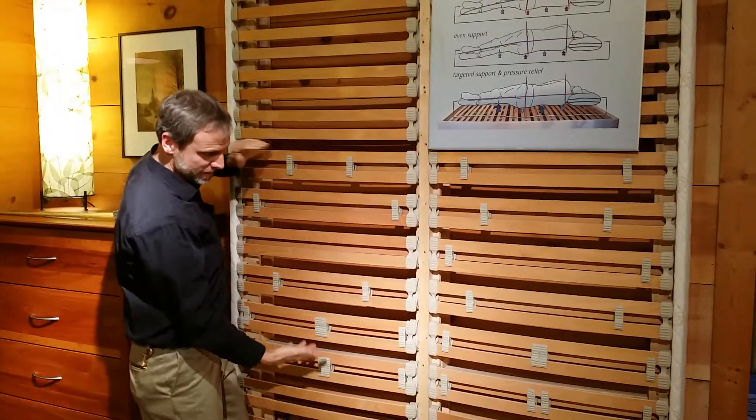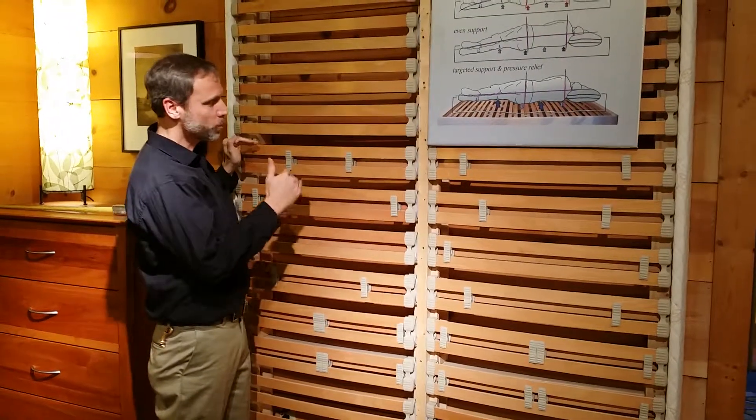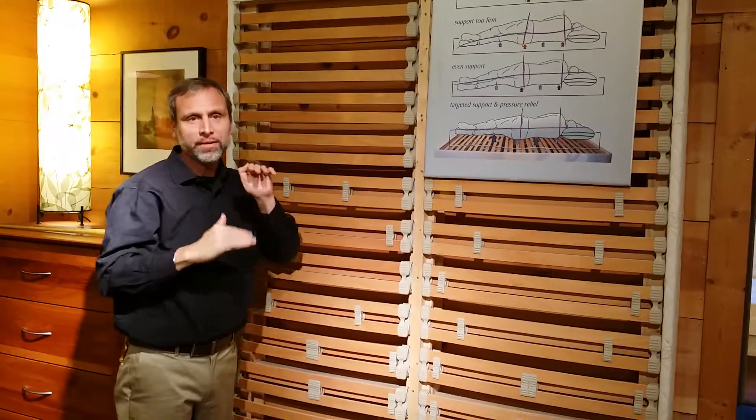We're going to talk about bringing the slat system up for a shorter person. So if someone's really short, their heads typically wind up up top and they're kind of out of alignment. What is short? Under five feet.